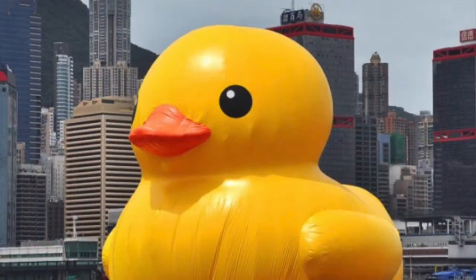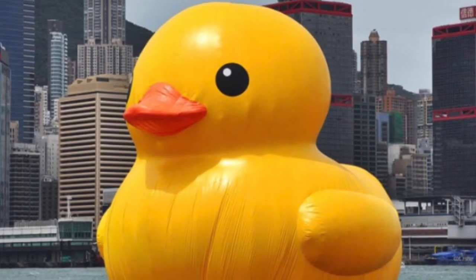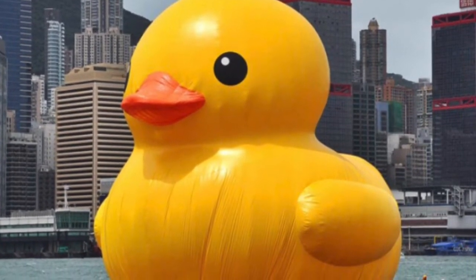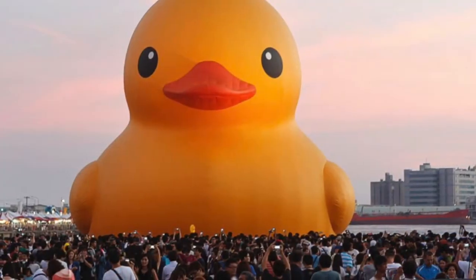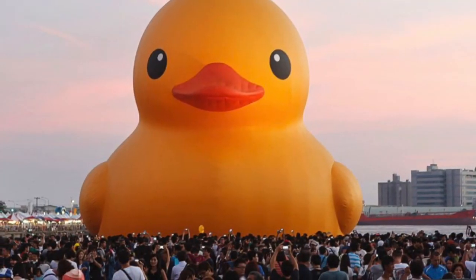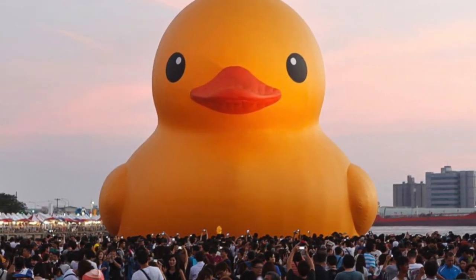There's this Dutch artist named Florentine Hoffman who creates these giant rubber duck sculptures. They've been floating in Taiwan, Hong Kong, and even Pittsburgh. There's some debate about whether it's considered art or not. What do you guys think?